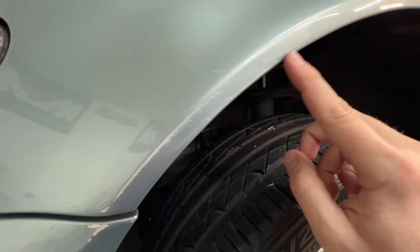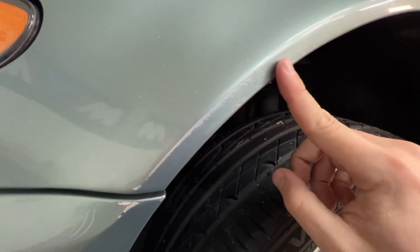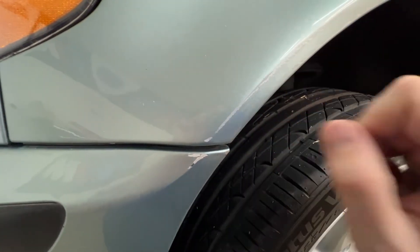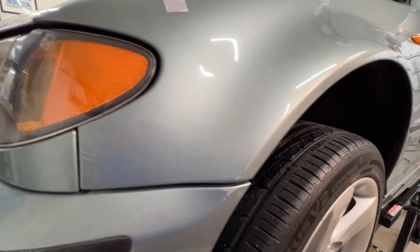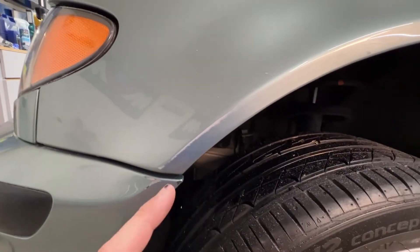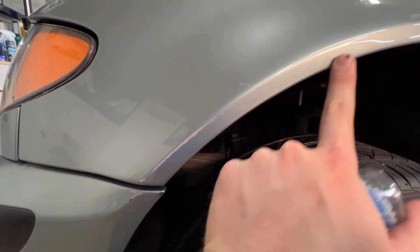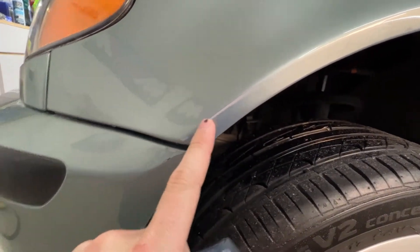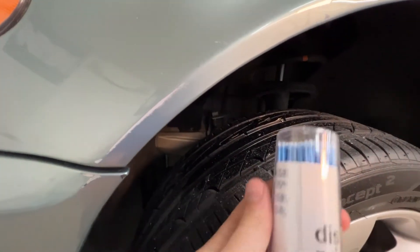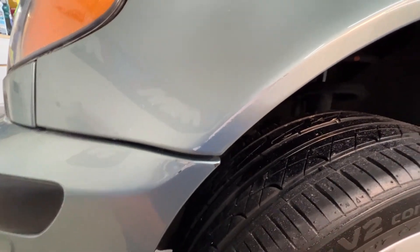I'm going to polish this first to see what I can remove just from the polish, because some of this stuff on this edge might not actually be all the way down through the clear coat. After polishing, we didn't create any miracles, but we did get rid of some of the surface scratches and some of the rub-off paint, so we narrowed down the area where we need to apply touch-up. This whole lip needs it, so I'm going to use a regular-size applicator and go ahead and touch this up.